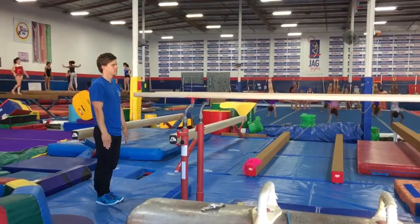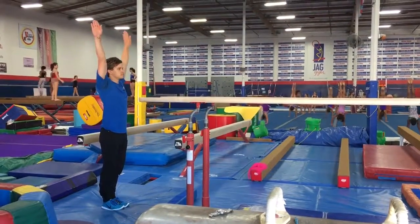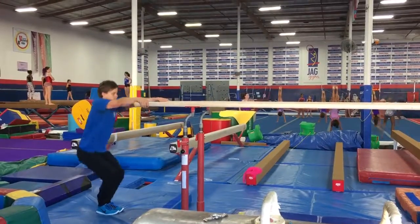Advance boys parallel bars. Pollute. Five hand hops.